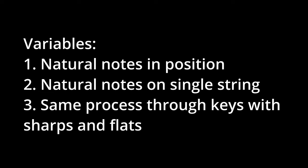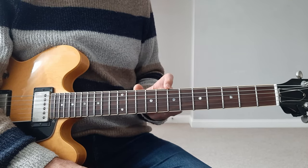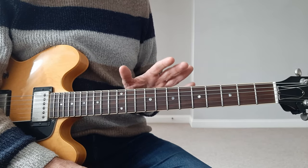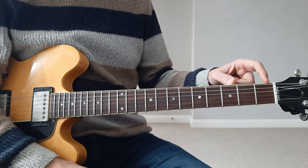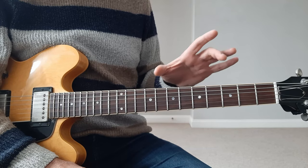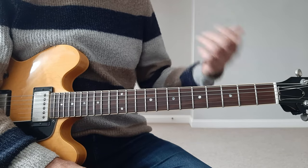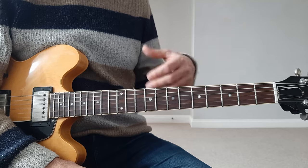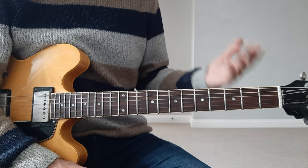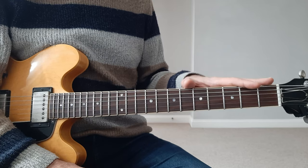So the goal here is to learn to read in position, and then down a string, and then by key. These are my three variables. In position means dividing the neck into chunks, into parts, like you would do when you learn scales, and learn to read in that range, first starting from natural notes — just C major and A minor. Then learning to read down a string, each string, and then doing a similar approach but going through different keys, starting with G major which has only one sharp, or F which has only one flat.